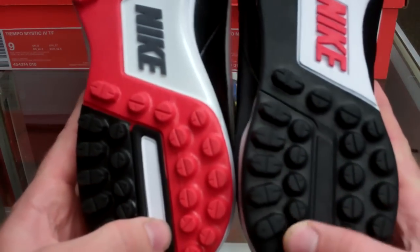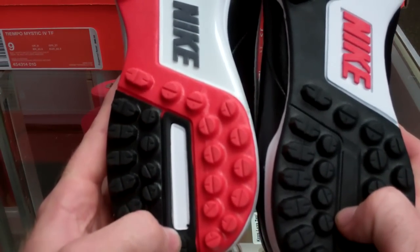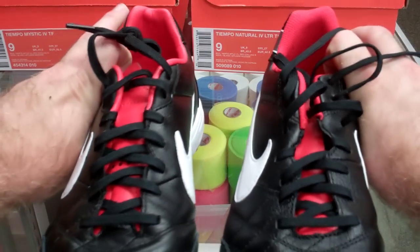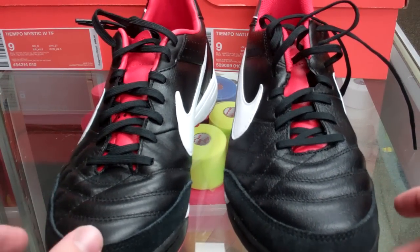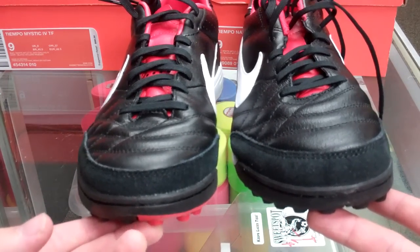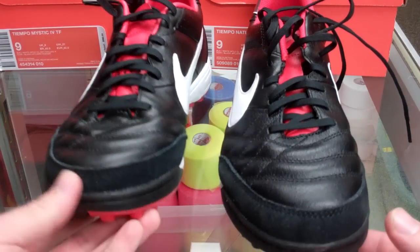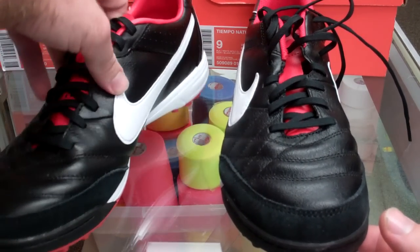Very similar overall, and you get that little break in both of them right here. Just a different color scheme to tell them apart, but almost identical on the bottom — so you're not really sacrificing any grip or traction. Even looking at them, you really can't tell a huge difference. Except the Mystics are just going to be a lot softer, and you really do get what you pay for with the natural leather.